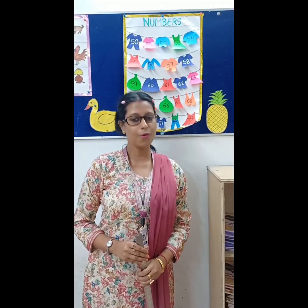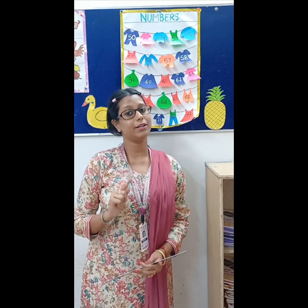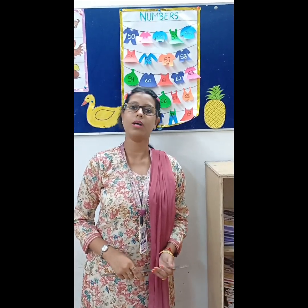Hello kids, good morning. Welcome back to online maths class. Today we are going to learn two new numbers. But before that we will revise the previous numbers from 60. So say with me.